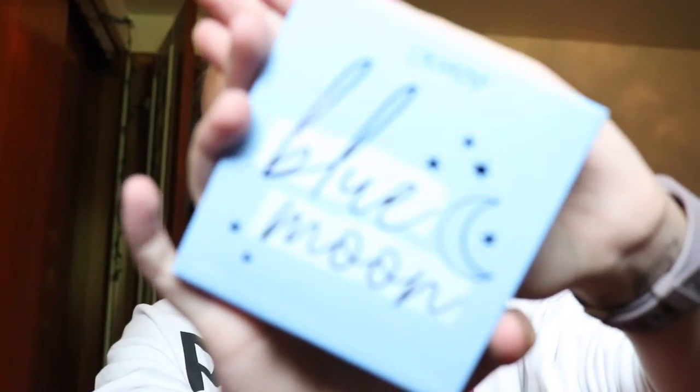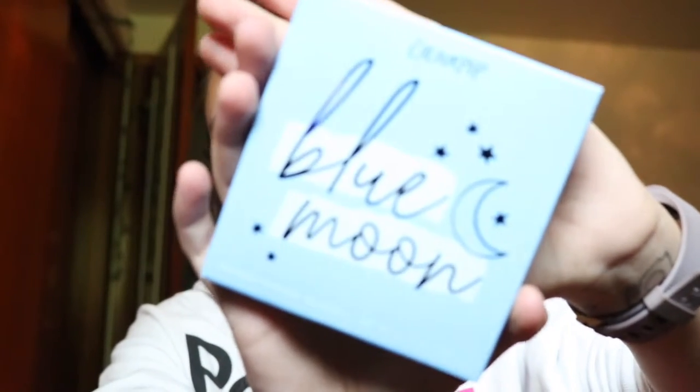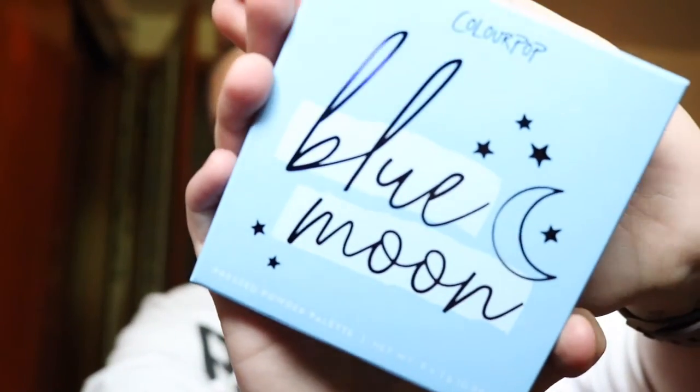The last item I got was the brand new Blue Moon palette from ColourPop. I've seen the Blue Blood palette from Jeffree Star and I've wanted it — just don't have the money right now — but look at this, this is stunning.